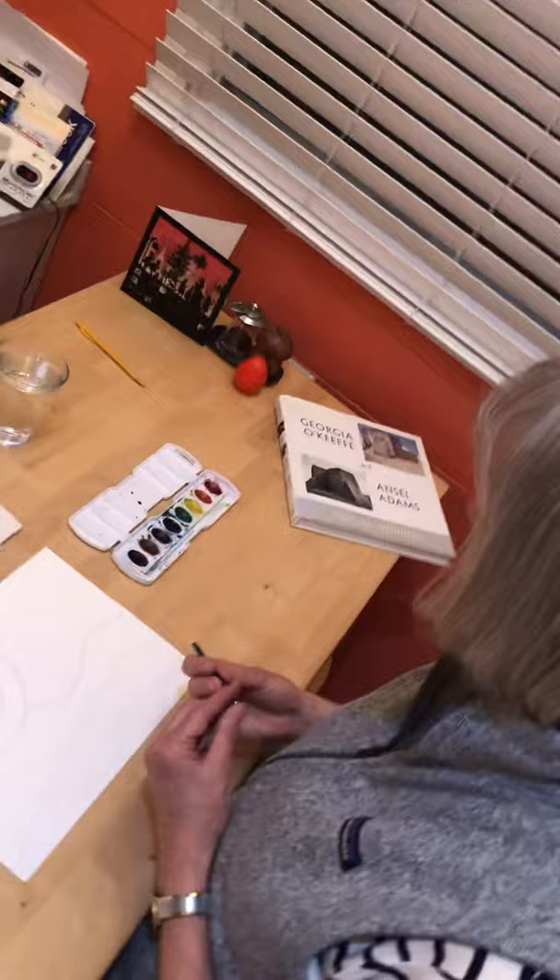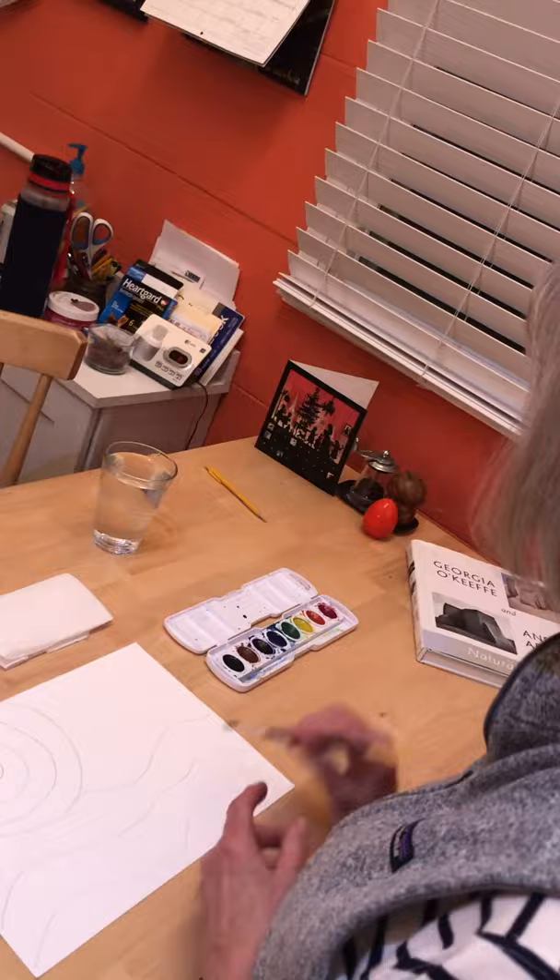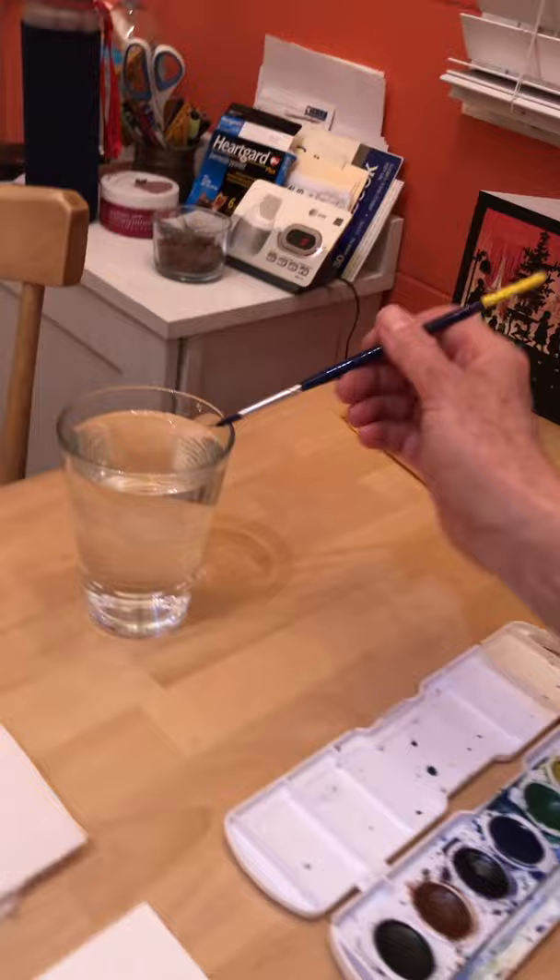Today we will work with waterpaints. Waterpaints need water — there's no water in the paints themselves. So what you'll do is dip your paintbrush and make it nice. I call this juicy — it shouldn't be dry. And now the first thing I'm going to do is paint my sun.